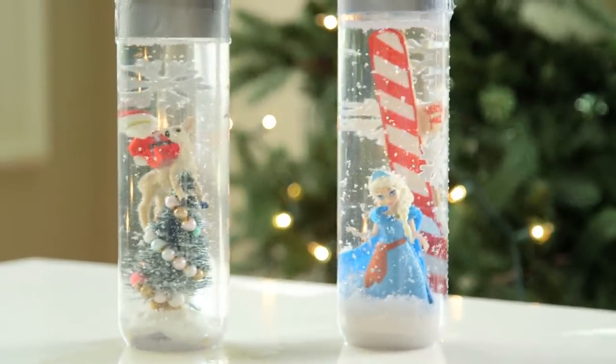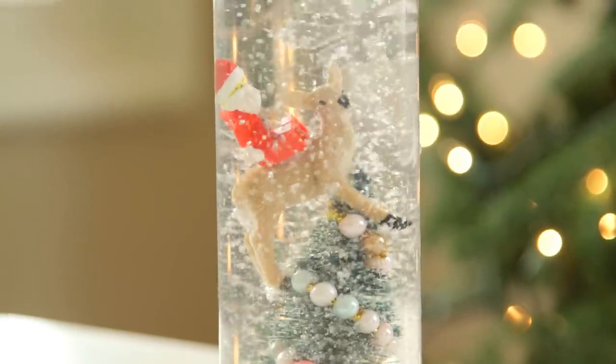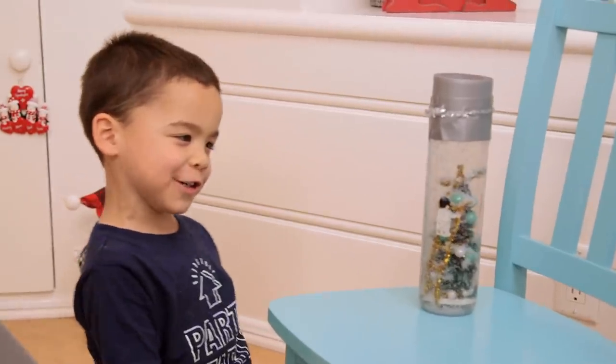And there you have it — your very own light-up custom snow globe! By the way, you could do this with little toys or figures you have laying around as well. I just love the way the water bottle is tall so the snow has further to fall than your traditional snow globe. Snow glitter! Yeah!